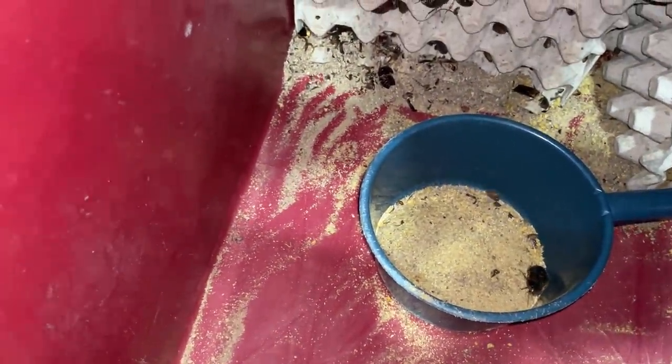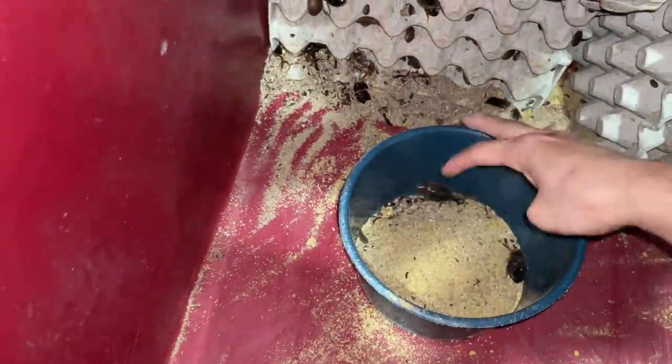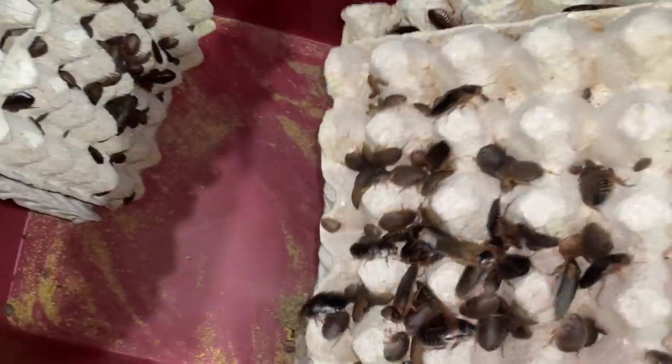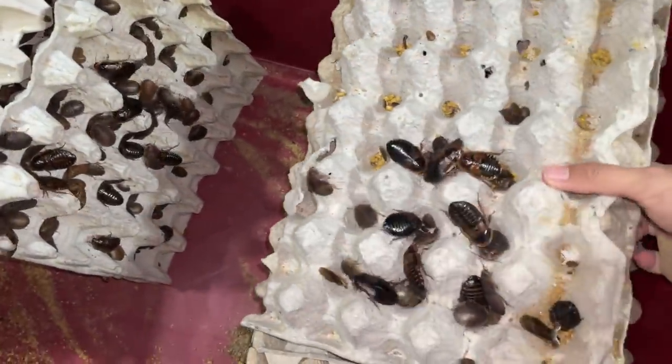Look at the amount of poop — oh my gosh. There are some nice females in there for him. I used to sell dubia roaches, but not anymore.